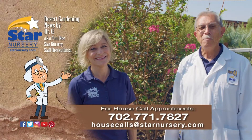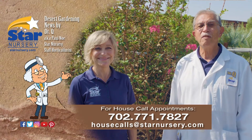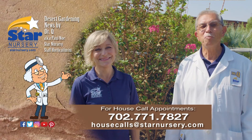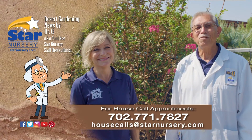And don't forget, we make house calls. Go into your local Star Nursery location or call 702-771-7827 to make an appointment. Star Nursery, your garden's partner for every blooming thing. I'm Joey Lin, and I'm Dr. Q and we'll see you again next week.